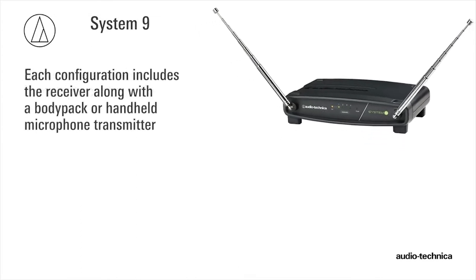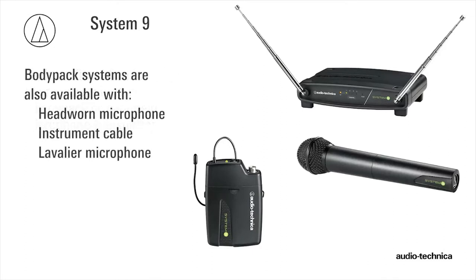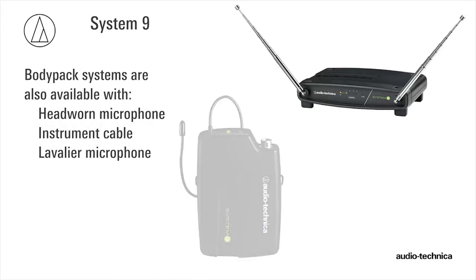Each configuration includes the receiver and either a body pack transmitter or handheld microphone transmitter. Additionally, body pack systems can include a headworn or lavalier microphone or an instrument cable.